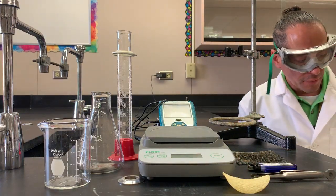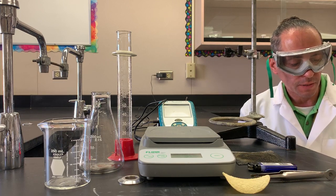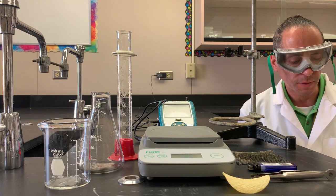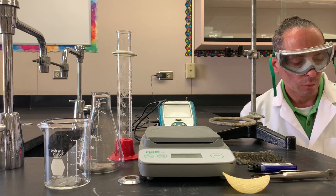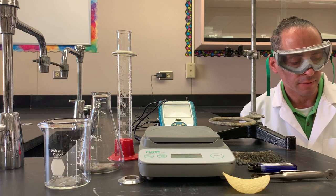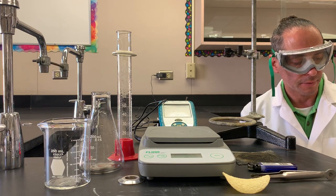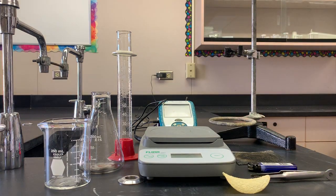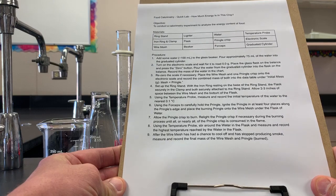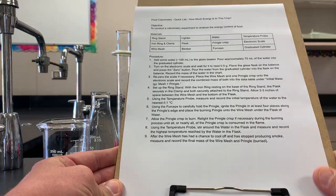Our procedure has nine steps. Step one: add some water, approximately 100 milliliters, to the glass beaker. Pour approximately 75 milliliters of the water into the graduated cylinder. Turn on the electronic scale and wait for it to read 0.0 grams. Place the glass flask on the balance and press the zero button. Pour the water from the graduated cylinder into the flask on the balance. Record the mass of the water in the chart. Re-zero the scale if necessary. Place the wire mesh and one Pringle crisp onto the electronic scale and record the combined mass of both into the data table under initial mass, grams, mesh plus Pringle.